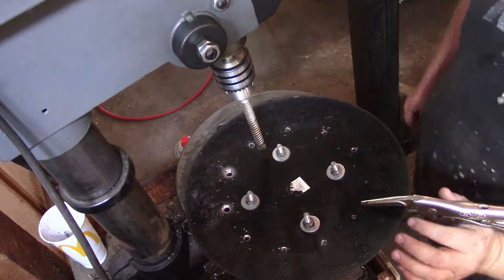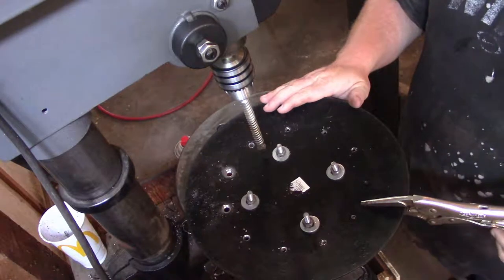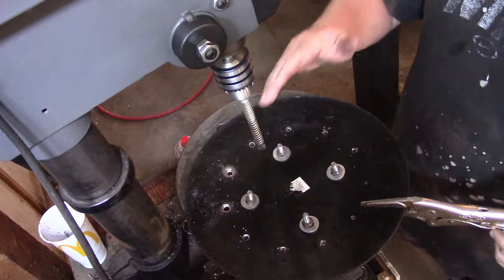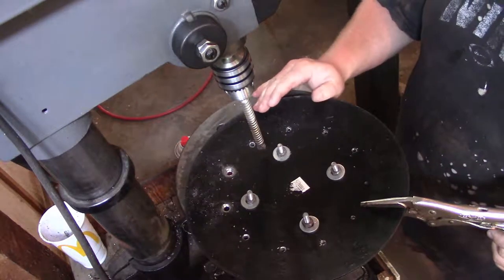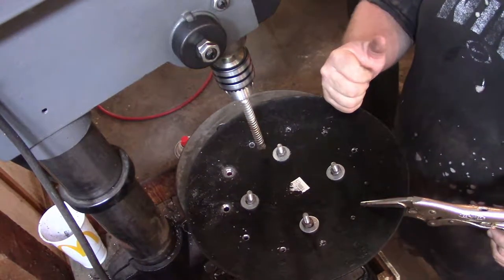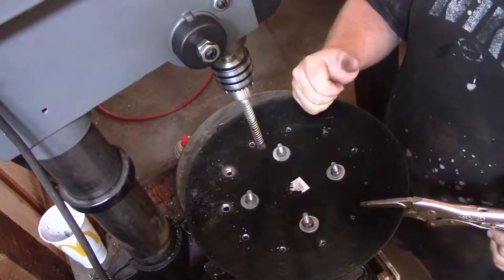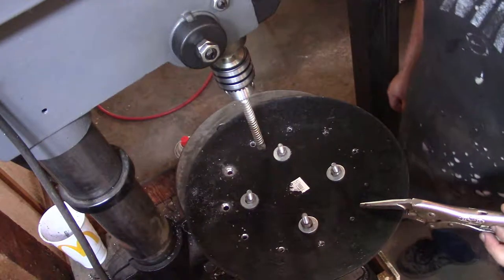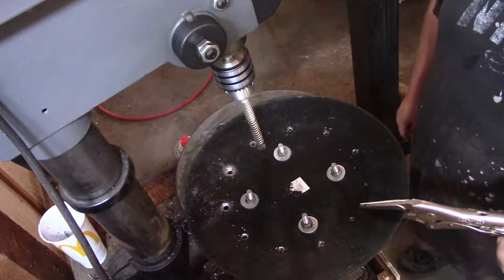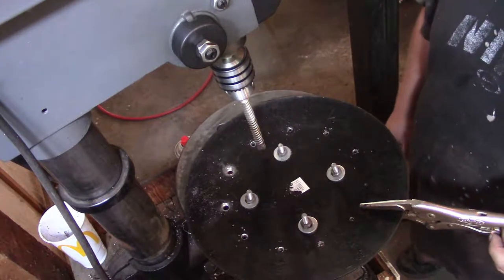Hello YouTube. Today I'm drilling some holes in some old discs. Earlier I used some regular bits for metal drilling. It seemed like these cheap discs were soft enough to drill with them, but up until the second hole I realized my bit was dull. I sharpened it several times and eventually got all 12 of the holes drilled.